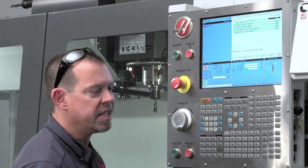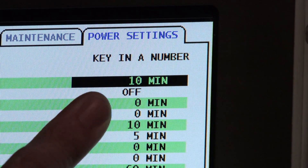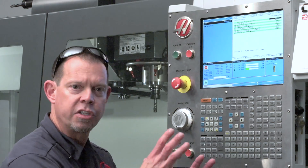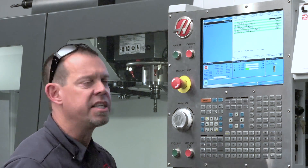It's a simple number. Let's say I want ten minutes — type 10, press Enter, and you're done. If the machine sits idle for ten minutes, it'll start powering down. Don't worry — it'll give you a warning, and you've got 30 seconds to press any key to disable that.